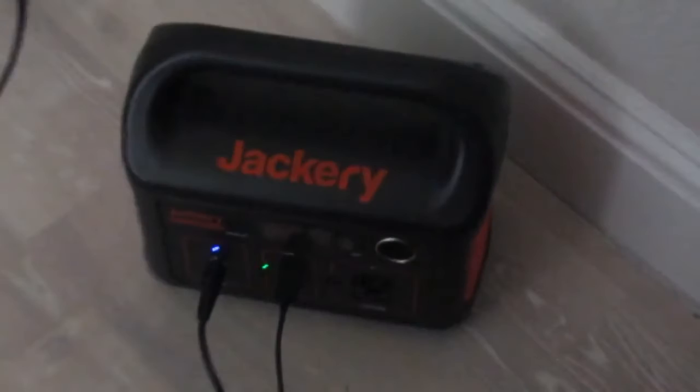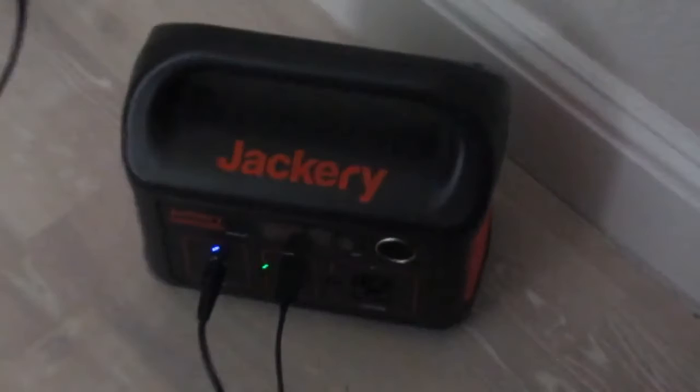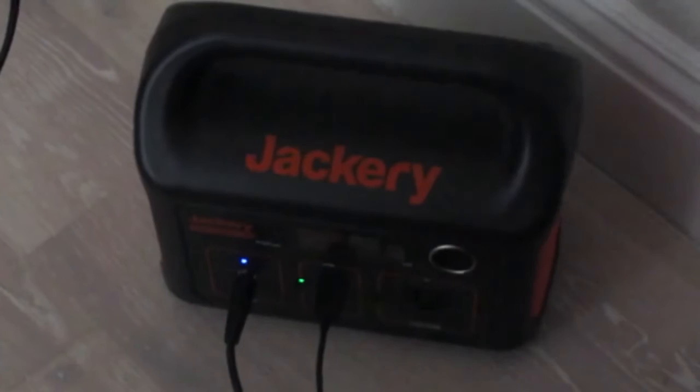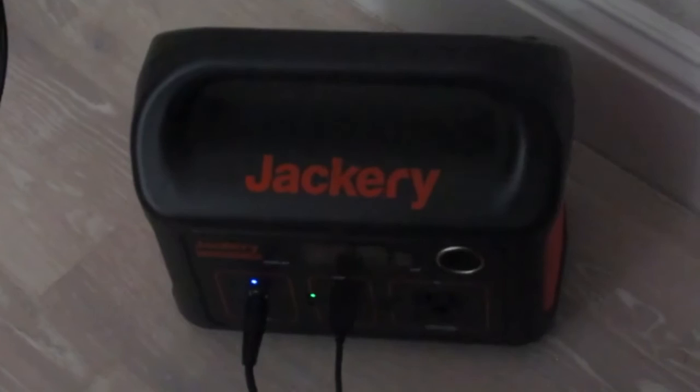It's just such a handy tool. I recommend it — the Jackery 240. Fairly priced; I think it was around $250 for mine. There are more expensive ones, but this is a good one to start with. I'll get another one that's bigger — there's the Jackery 1000, but that one's a grand.